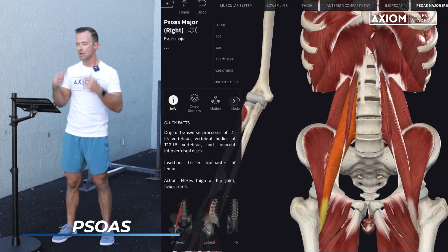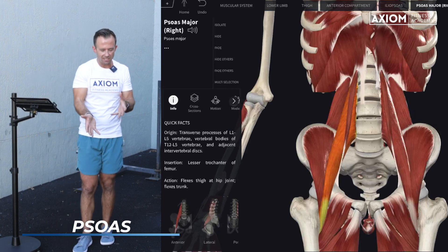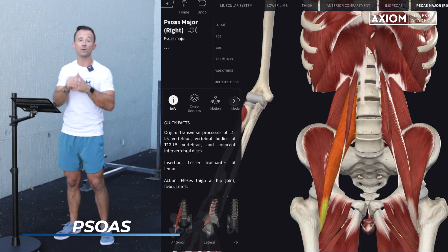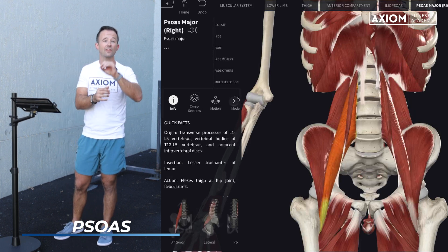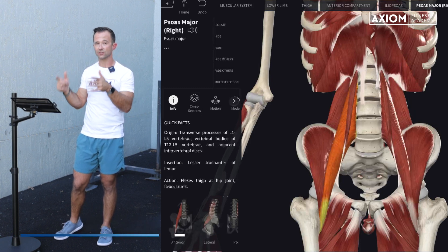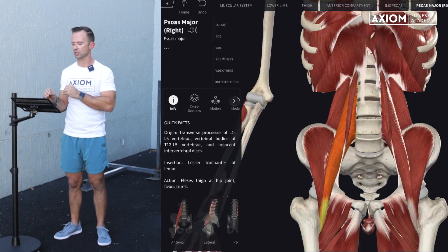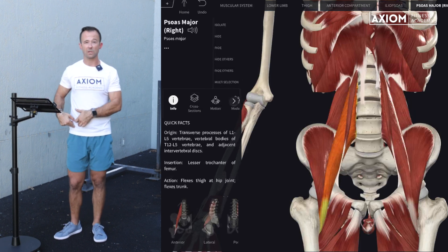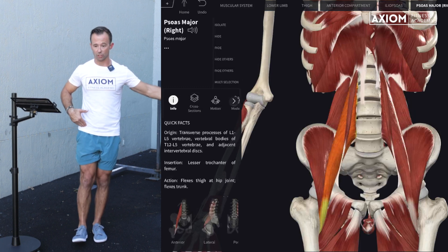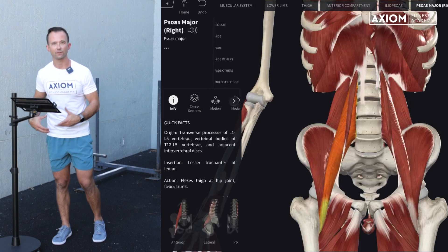This is the cool part about being able to visualize muscular anatomy — it allows us to better problem-solve what's going on in the gym with clients. Our hip flexors are definitely very important core musculature. They're usually pretty weak for a lot of people because not a lot of people spend much time training hip flexion. Over time, this can become a very weak area.